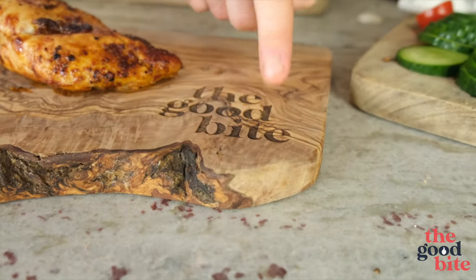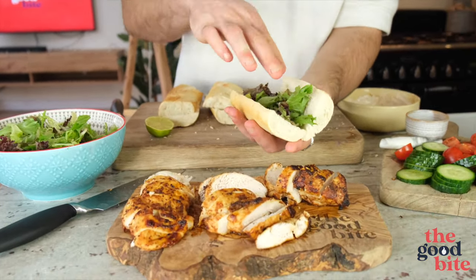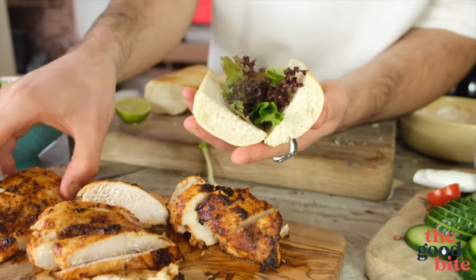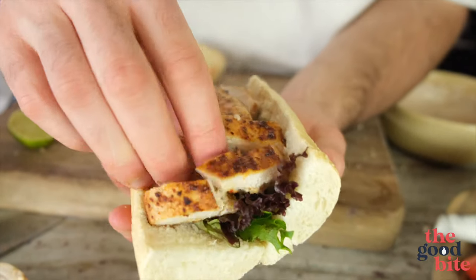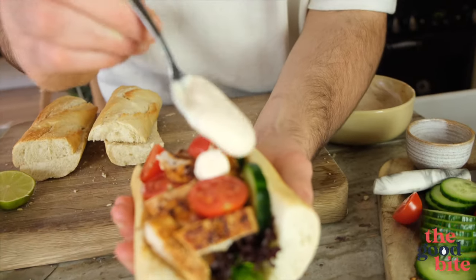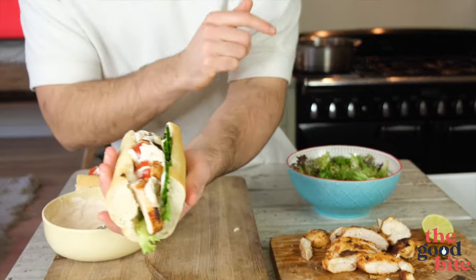That dressing is beautiful and tangy — it's going to elevate the whole baguette. Get the chicken breasts down on the board and slice them up. Our baguettes are ready to build: start with salad as the base, cram as much in as you can and squash it down, then add chicken pieces, a little bit of tomato, some cucumber down the side, and finally some of that lovely dressing so we don't have dry baguettes.